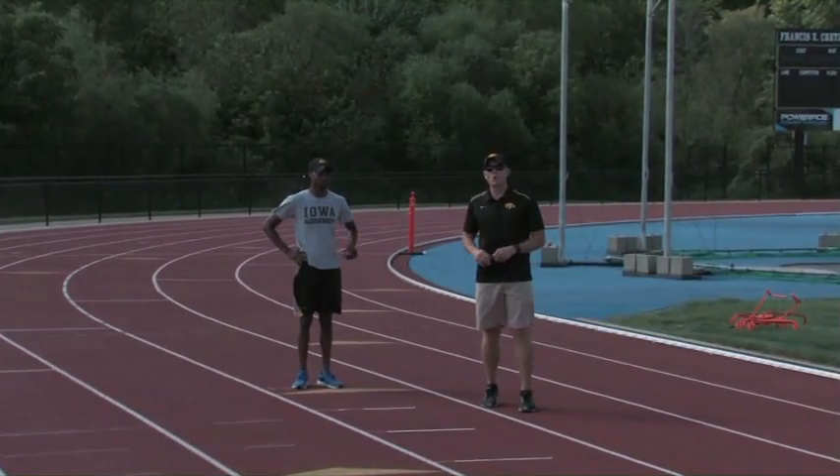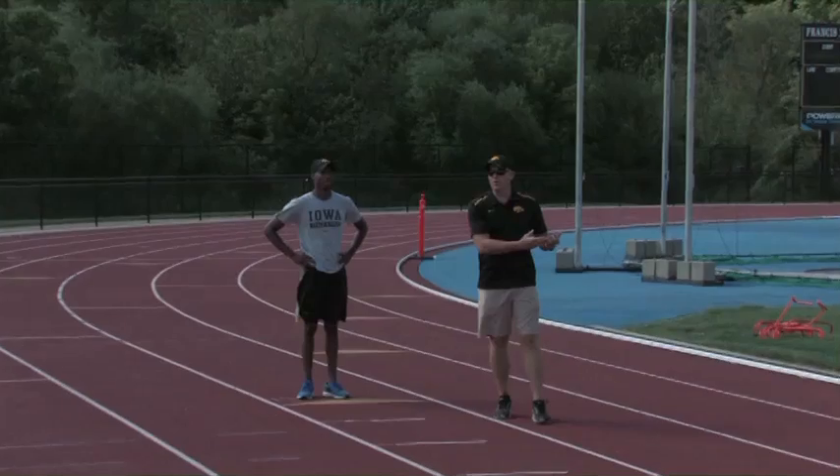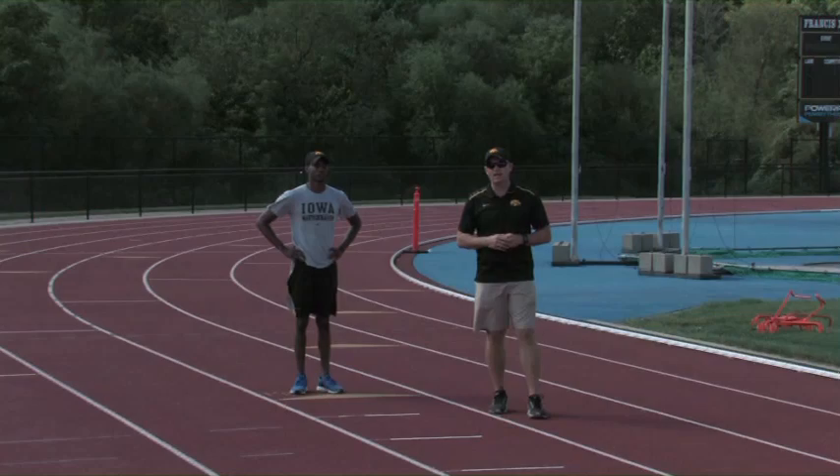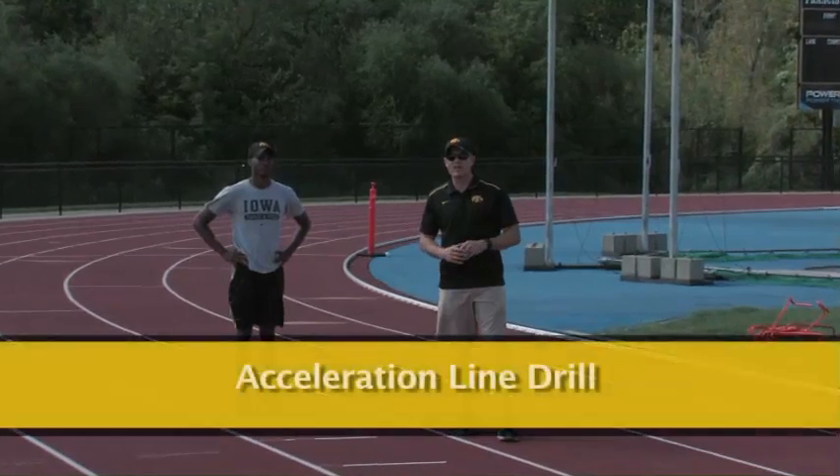After we've finished with our active dynamic warm-up and we've already done some of our jump work and our plyometric work to set us up for an acceleration day, then we go into a form mechanic drill called the acceleration line drill.